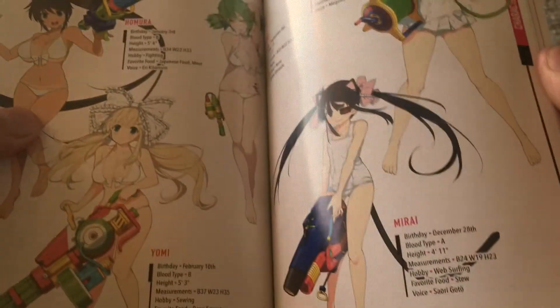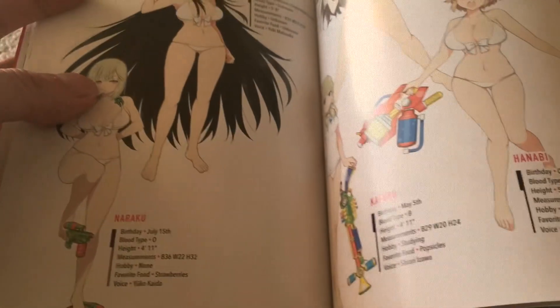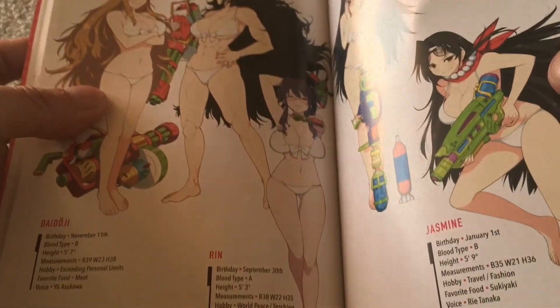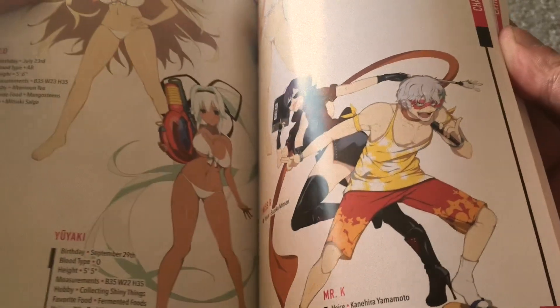If you guys are interested in the bust sizes for all these girls, you can check it out here. Pretty detailed. I'm also interested to see what kind of water guns they possess — those look pretty interesting as well. Wow, why is that girl so ripped? Interesting. Is that a guy? Do you have, like, one girl that's also a guy here?